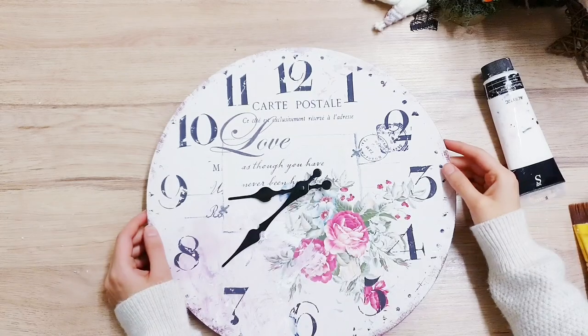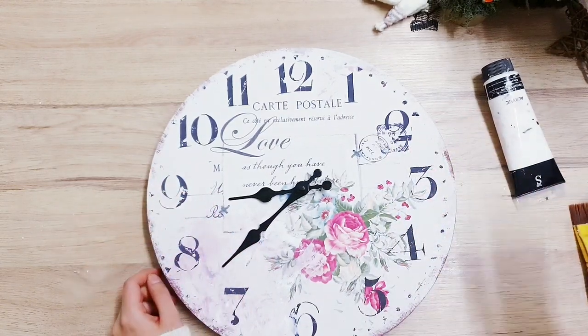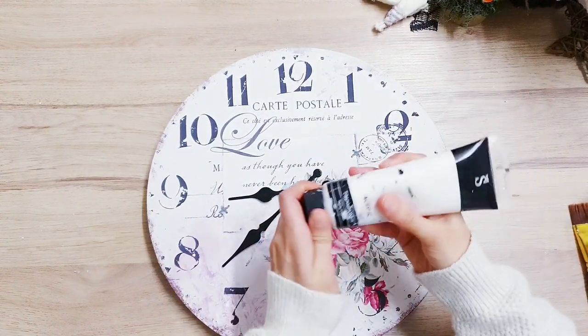Hello everyone! Today I'm going to show you what you can do with an old clock, so don't throw it out just yet. I'm going to begin by giving it a few coats of this acrylic paint in white.